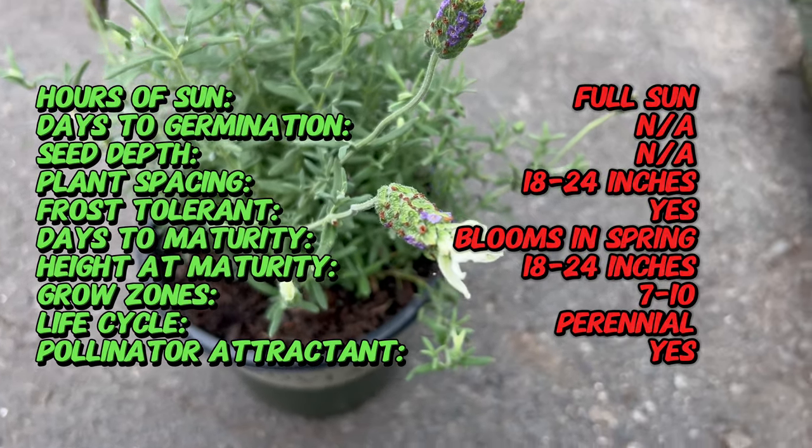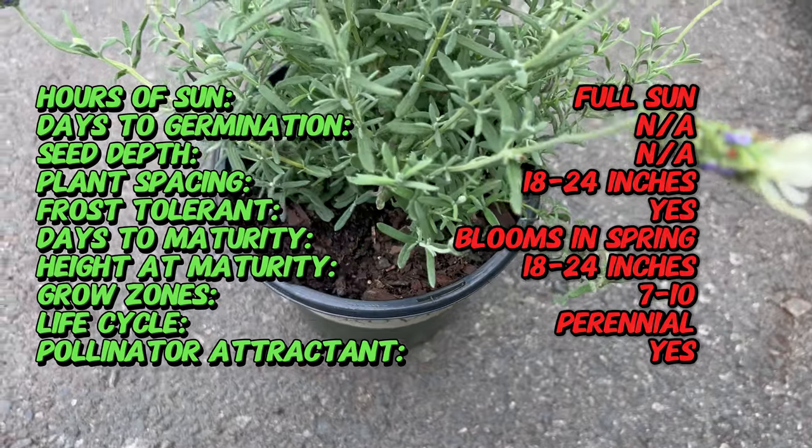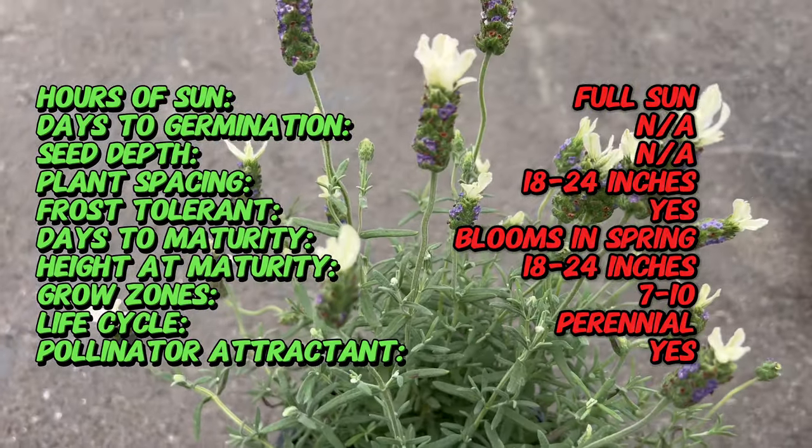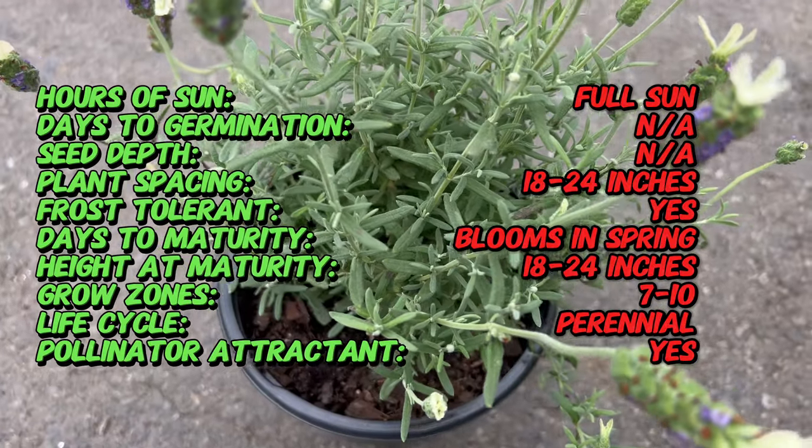The Anuc White cultivar is a recent innovation specifically bred for its profusion of white blooms. Today this captivating variety graces gardens worldwide, adding a touch of Mediterranean charm to landscapes everywhere.